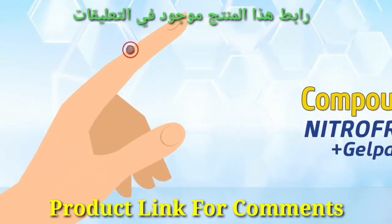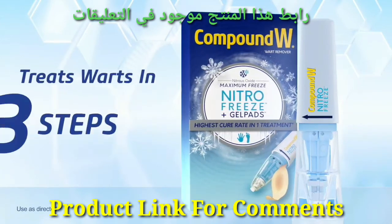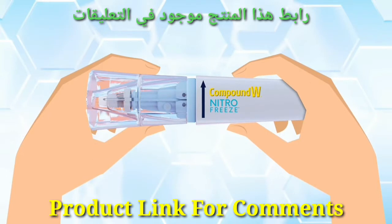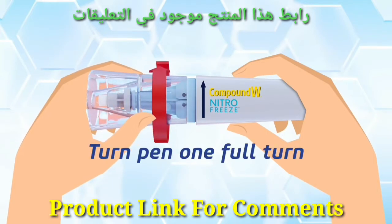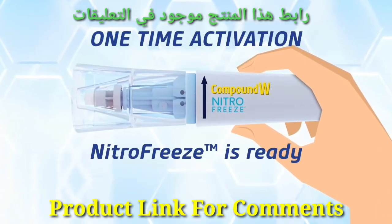If you have a wart, rest assured, because Compound W Nitro Freeze Plus Gel Pads comfortably treats warts in just three steps. First, activate the pen by starting with the cap on and turning the pen one full turn until you hear a click. This is a one-time activation. Now Nitro Freeze is ready for use.